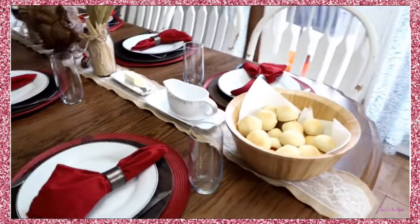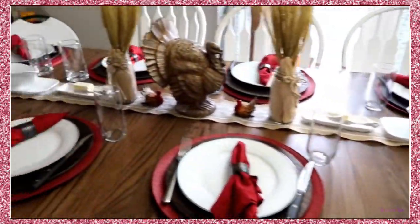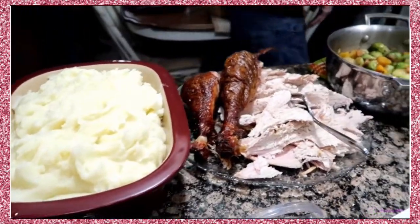Table is set, we're ready to go. I can't wait to try your potatoes.